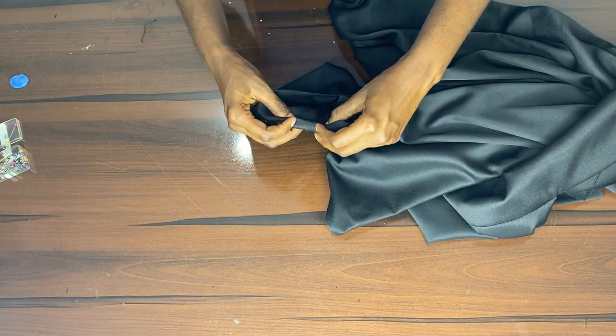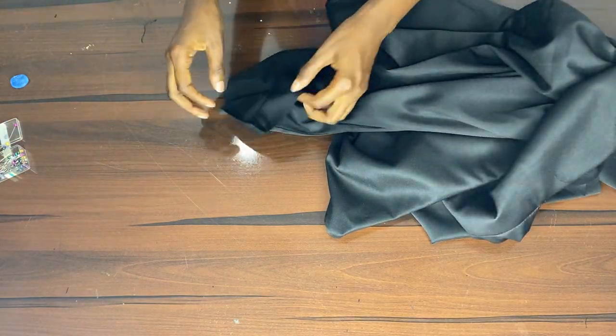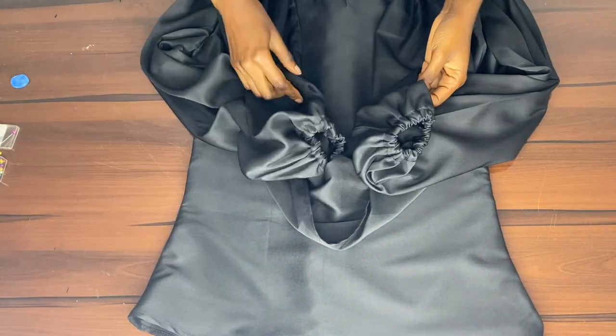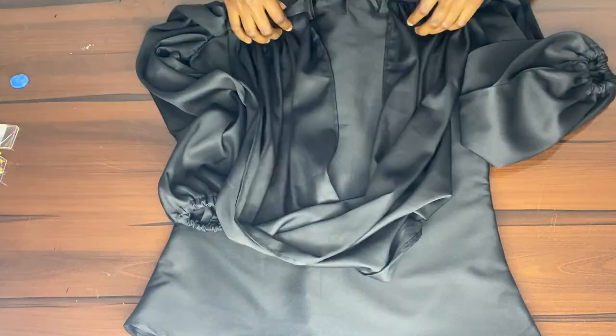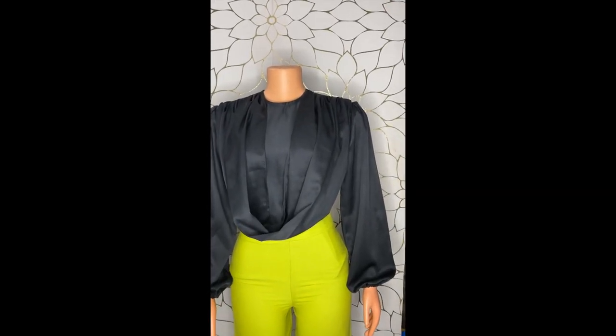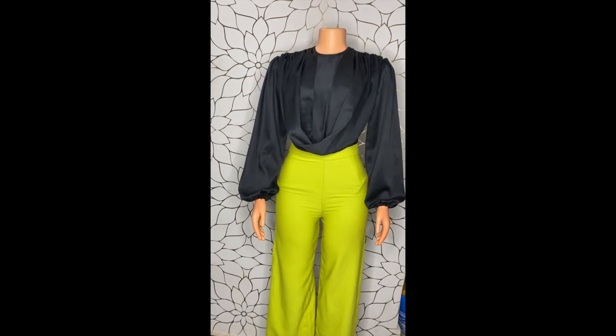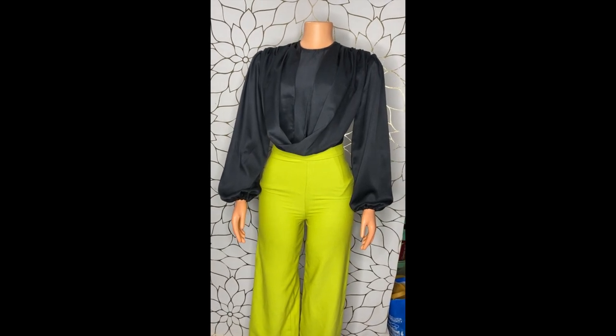Before taking it to the machine, we're also going to hem the lower part. We'll be putting elastic bands there. Once the elastic bands are joined to the drape, you have your beautiful top. You could make yours too! Thank you for watching — kindly subscribe if you haven't yet. Bye!